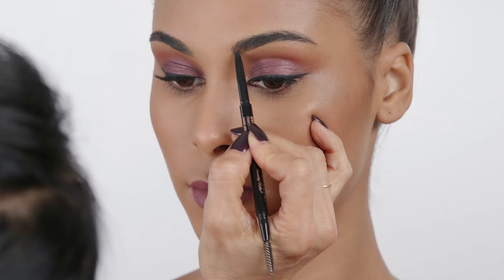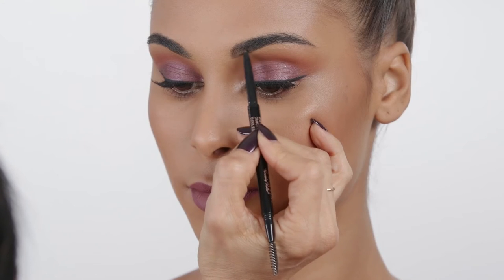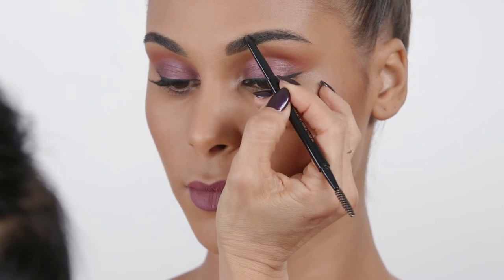To create natural brow definition, apply Brow Wiz using light pressure to the front of the brow. Brush brow hairs on upper brow arched down in the direction the hair grows and apply Brow Wiz directly to the skin using light feather strokes.